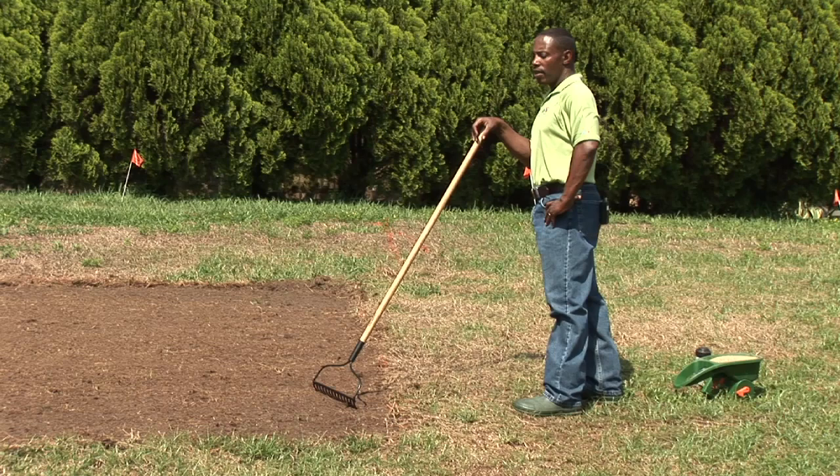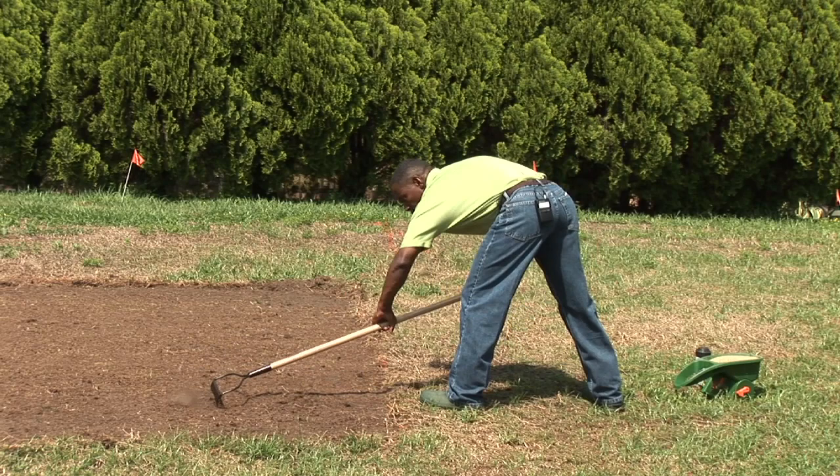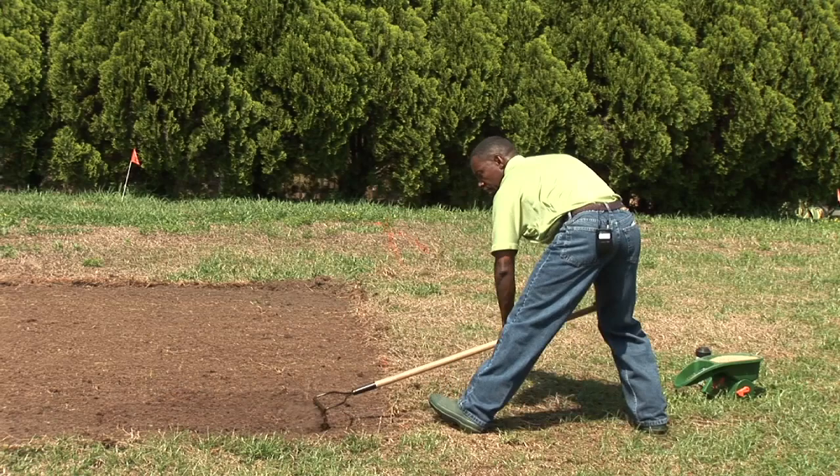First, in growing this drought-tolerant grass, we want to make sure that we rake the soil. Loosen it up so that the seeds will go in between these lines for good establishment.